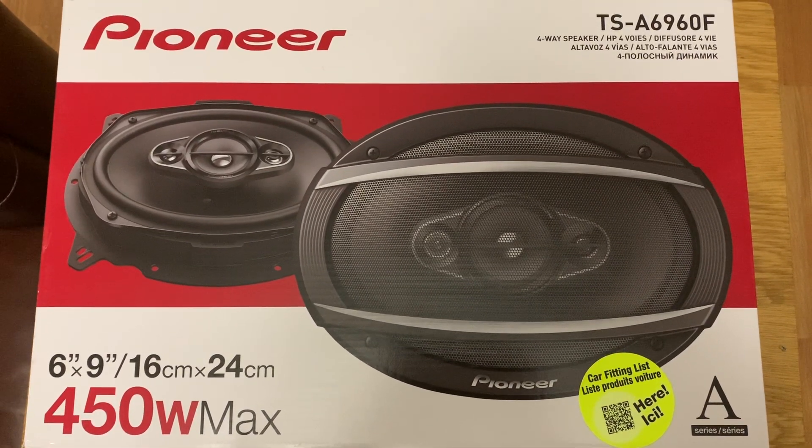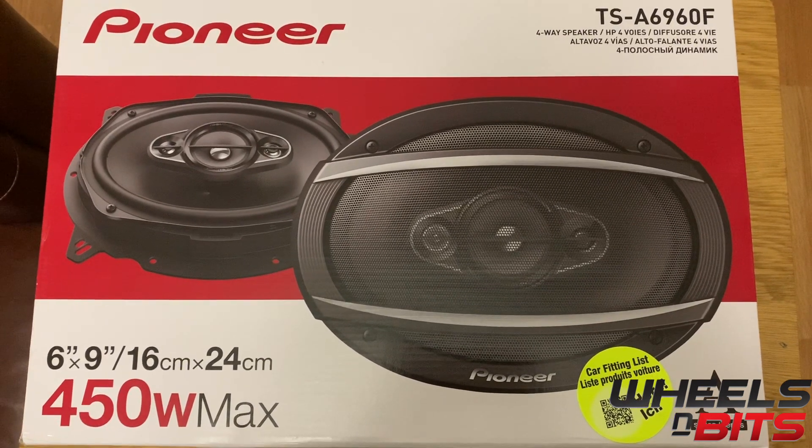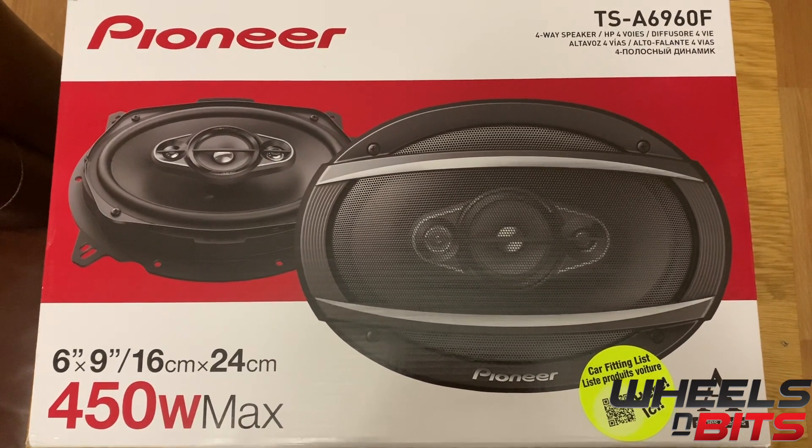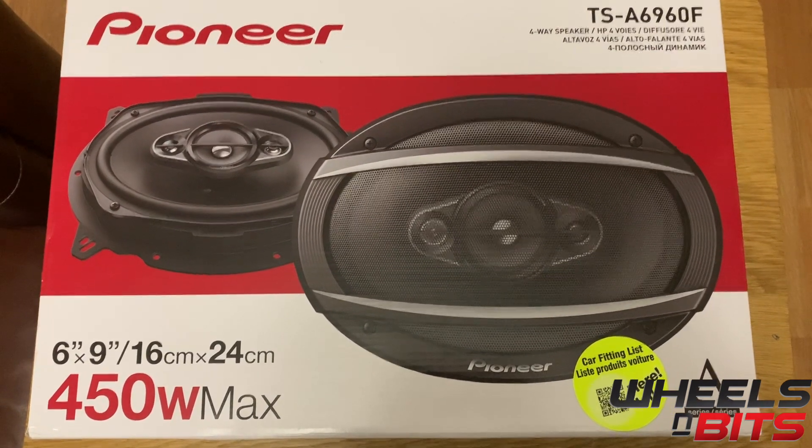Hello and welcome to Wheels and Bits. Today we're going to take a look at the Pioneer TSA-6960FS. These are a four-way 650-watt speaker which includes the 6x9 brackets, and you get the grills as well.